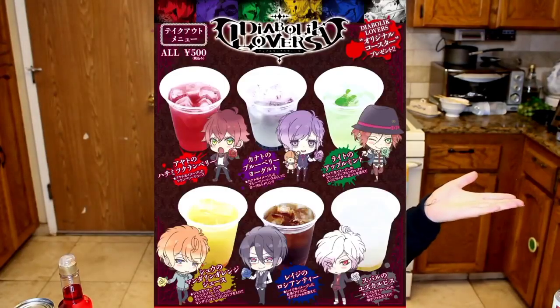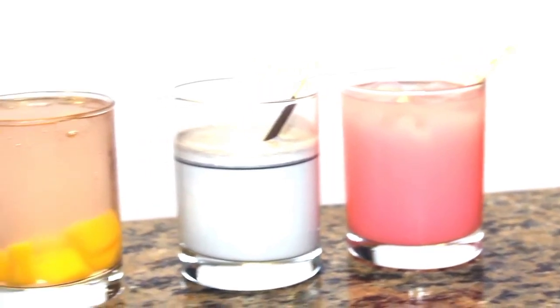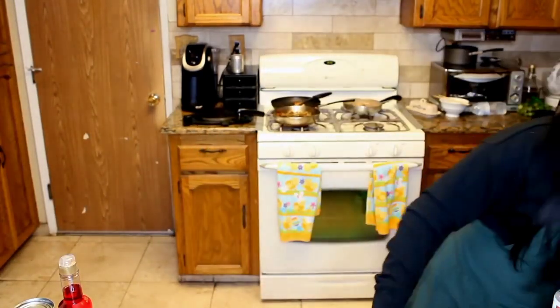I'm going to start doing this as a series — I've seen these collaborative cafes forever. There's a Diabolik Lovers Cafe, a Boku no Hero Cafe, a Hypnosis Mic Cafe. I hope you try out all of these drinks, and let me know what anime cafe I should do next. There are so many amazing ones. I even bought a $12 mixing thing because I'm a freaking bartender up in here — I didn't even get to use it because I was lazy.